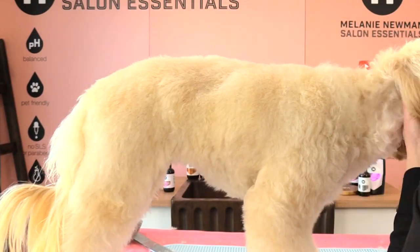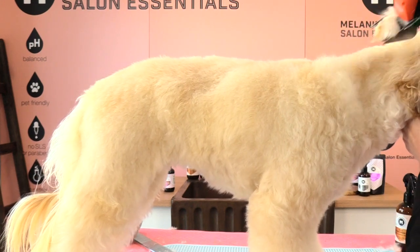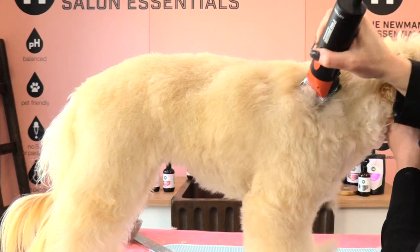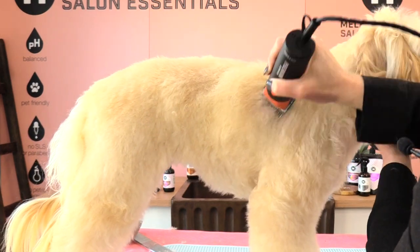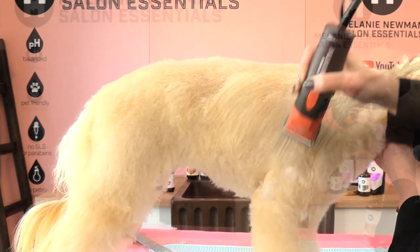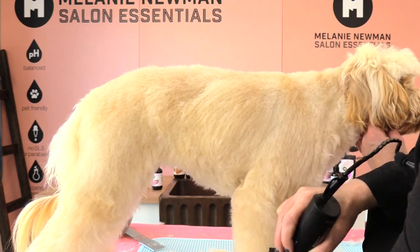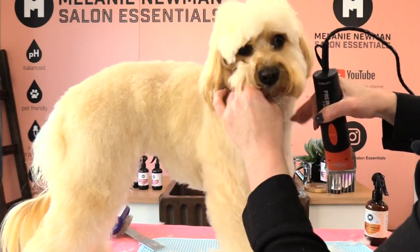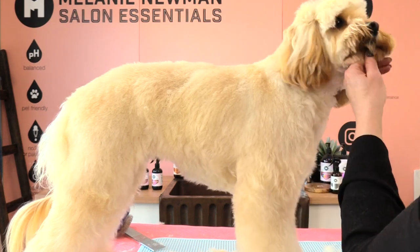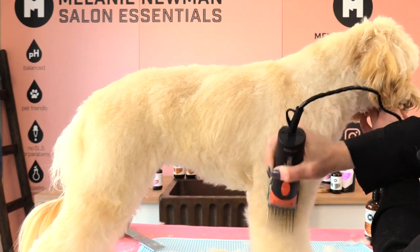Now clipping the other side — moving that ear out of the way and starting behind the ear and behind the top of the skull at our occiput, then working down towards her shoulder and into her ribcage. As I go over the shoulder area, I come into the shoulder but then I'm skimming off — not actually clipping into this leg. As I hit her elbow, that's when I just start to skim off.